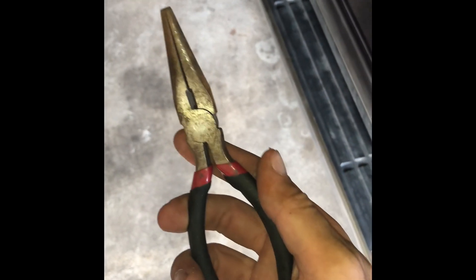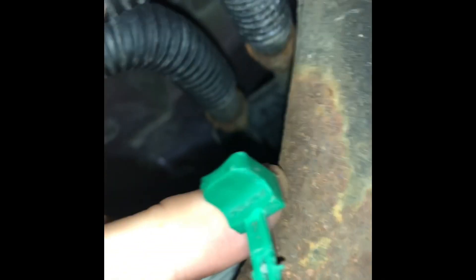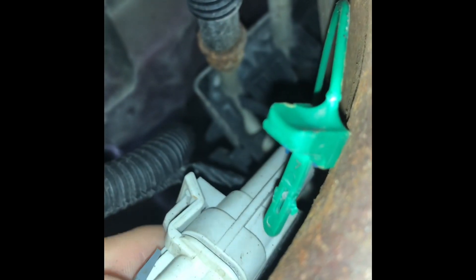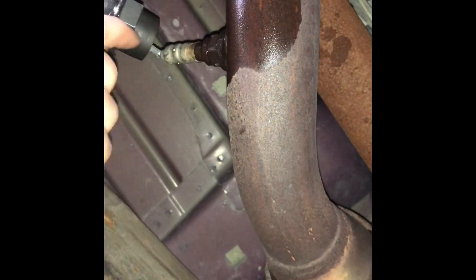We're gonna have to pull something out here. There is a green strip here — let's pull this straight out, and this is just to hold it together. Now you're just gonna want to grab that white attachment. Now, going down to the downstream, we're gonna put the cord in right there.